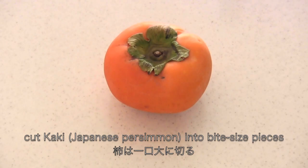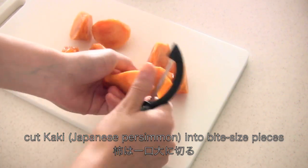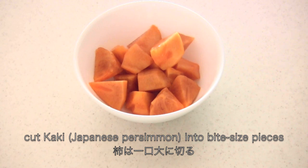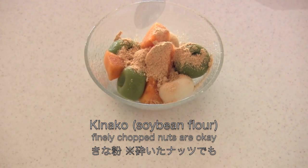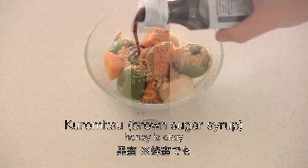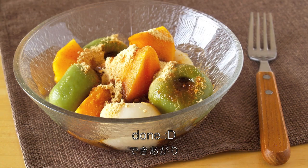Now cut kaki — Japanese persimmon — into bite-size pieces. I bought a seedless one. Place the kaki and dango in a dish, sprinkle with kinako. Finely chopped nuts are really good too. Then pour some kuromitsu. And now it's done!